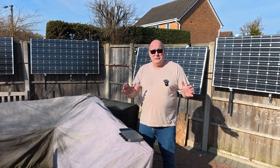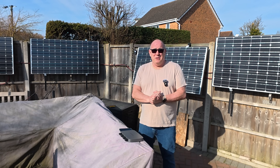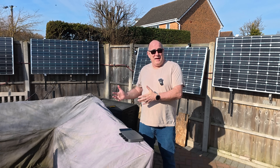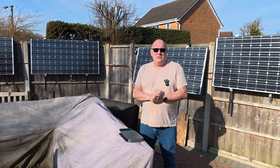I'm sure somebody is going to jump into the comments and say they look really ugly, I wouldn't want those things in my garden. And that's true — they're not the prettiest looking things in the world. But I'd rather have 190 kilowatt hours of power than worry too much about whether they look pretty.